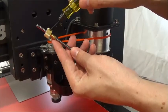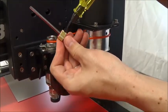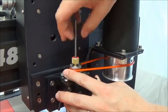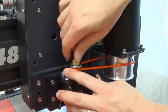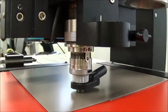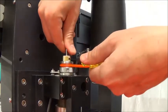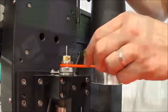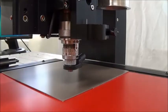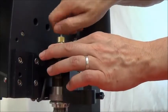Loosen the set screw on the cutter knob and move the cutter up about two inches. Tighten the set screw to hold it there. Put the cutter into the spindle by threading it counterclockwise. Now lower the spindle until the nose cone touches the material and the tension spring compresses slightly. Loosen the cutter set screw and gently lower the cutter until it touches the material, then tighten the set screw. This sets the cutter flush with the bottom of the nose cone. Use the Z-up-jog button to raise the spindle off the material. Now remove the cutter from the spindle.